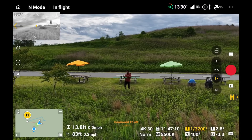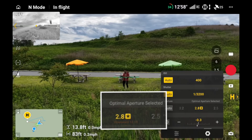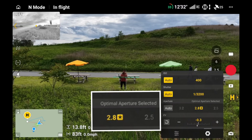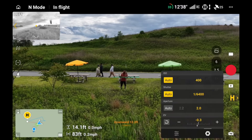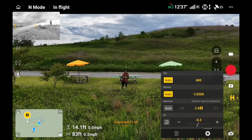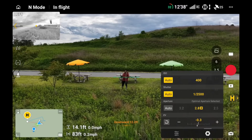Another question I get asked is: which is the sharpest aperture point? I haven't done formal testing, but when you go to the main camera and select the aperture, you'll notice a little star next to f/2.8 that says 'optimal aperture selected.' That means DJI recommends f/2.8 as the optimal aperture for this drone, and it's likely the sharpest point. You can go to f/2, but I'd only use that when flying at night when you need the most light into the camera.